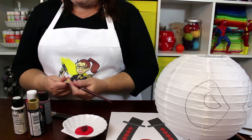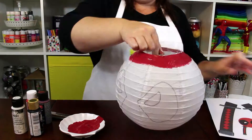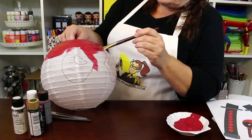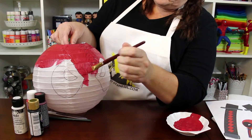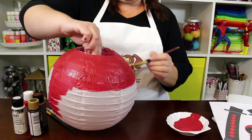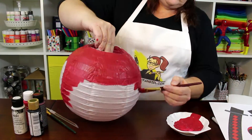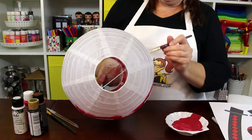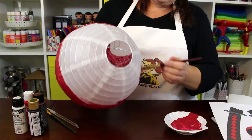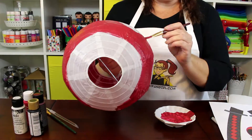Next it's time for the red paint. I wanted a deep red color but didn't have it, so I mixed equal parts bright red and wine red together to get the deep red of Deadpool's suit. Try to paint the lantern in broad strokes without overlapping too much. If you are going to use the lantern as a light, when you turn on the bulb you will be able to see all of your brush strokes through the paper, so be as neat as possible with the red paint. I found it easiest to work in a circular motion by spinning the lantern. Let the red paint dry completely before continuing.